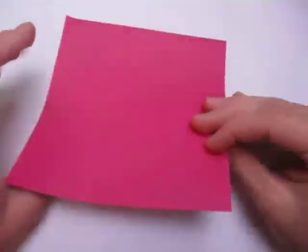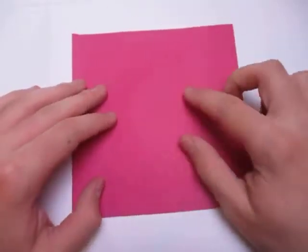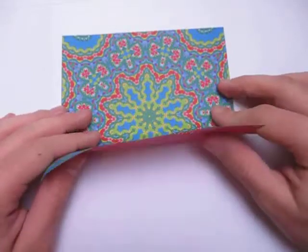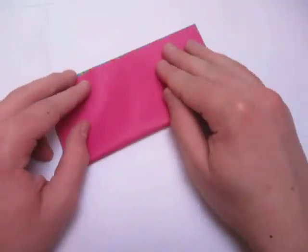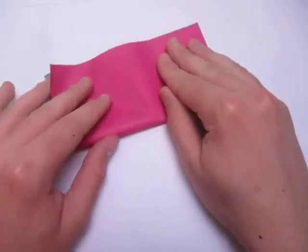Alright, so get a square sheet of paper. I'm going to make a pink cone with this color for the four-pointed star. So we're going to start pink side down and fold in half.